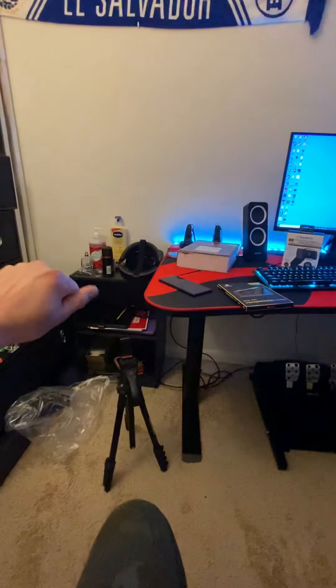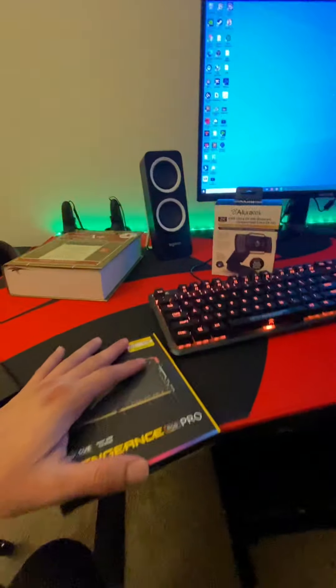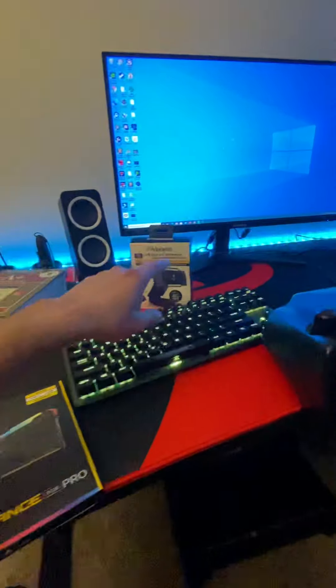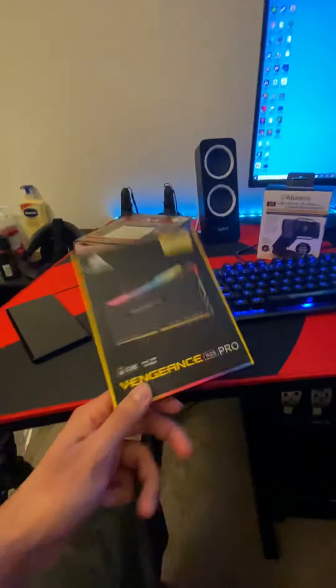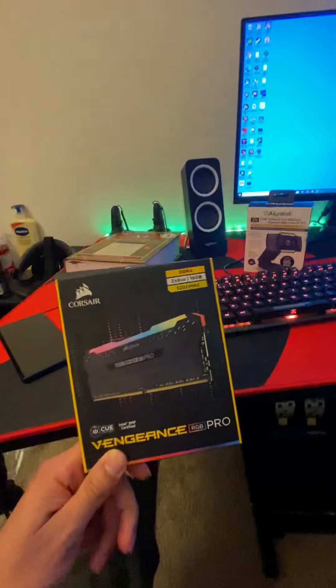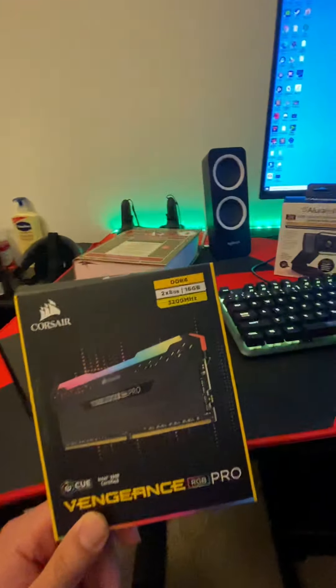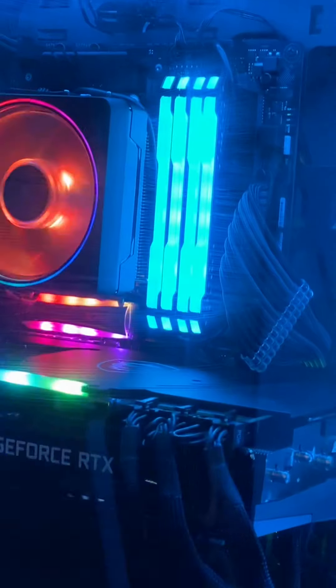This is my computer. Those are my Oculus Rift VR glasses. Today I just bought these two guys right here because I'm going to be doing some streaming. I also bought two more sticks of RAM — eight gigabytes each, so together 16 gigabytes running at 3200 MHz — and they're already installed, you can see them right there.